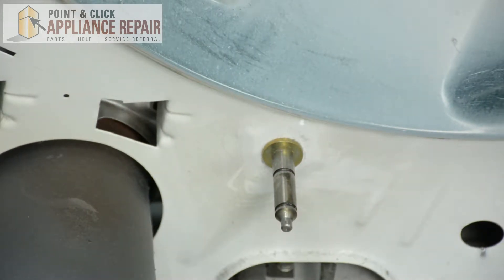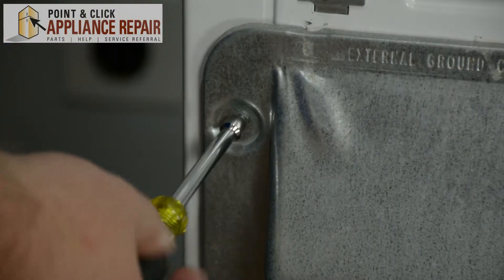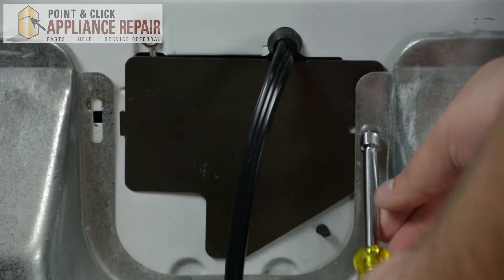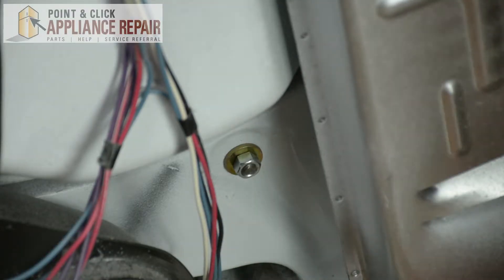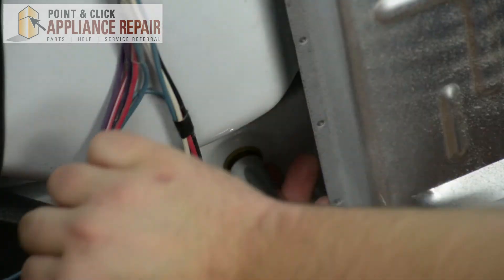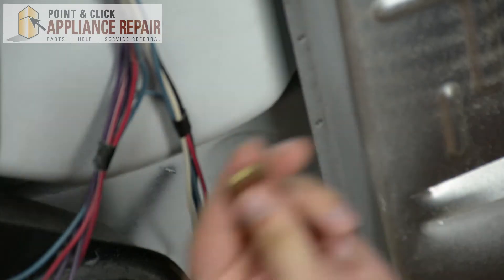Once that second tri-ring has been removed, we're going to have to turn the dryer around to gain access to the back of the roller. Once turned around, remove the back panel of the dryer. Here we have the back of our roller — it's located just above the gas line. Using a 9/16ths socket wrench, we're going to loosen and remove the bolt from the roller, then remove the washer.